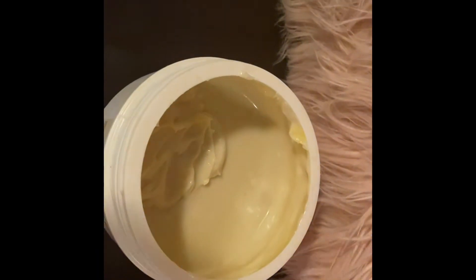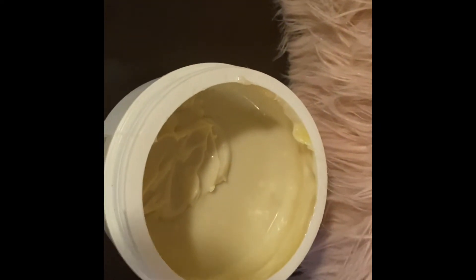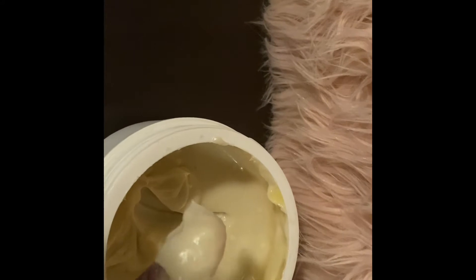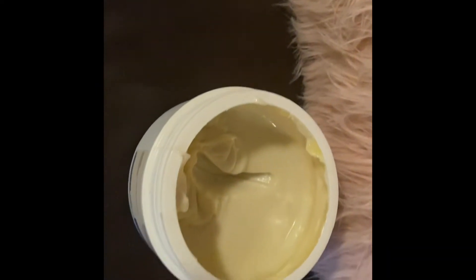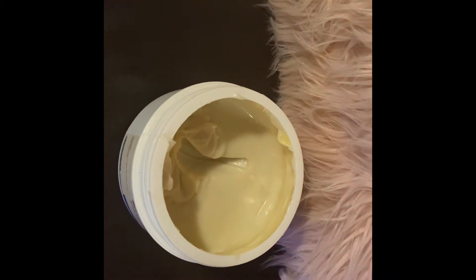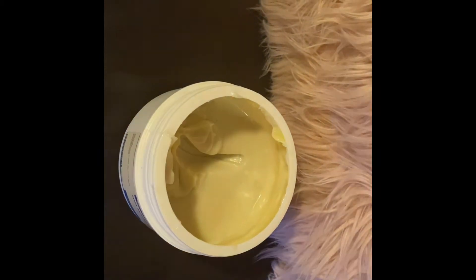This is the shea buttercream — it's nice and thick, not too hard, perfect consistency. See how it comes up nice and thick, this is exactly what I wanted. This is part of my daily routine to pamper my skin. If you want to see how I make this creamy shea butter, just watch this video.